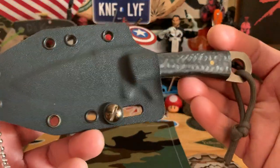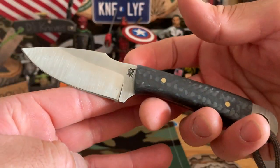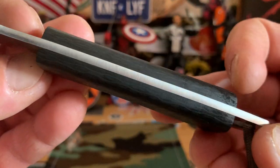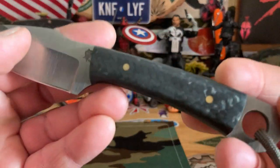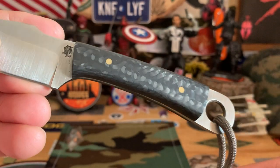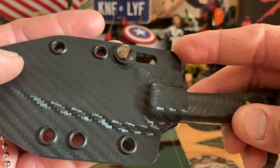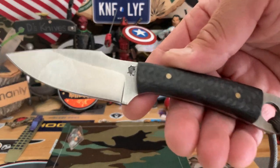I'm going to do some fixed blades now. This is the LT Wright Stealth — neck knife — with a little chunk of carbon fiber on the handle. See all the way through, nice and sturdy, harpoon tip. Nice carbon fiber. And of course it comes with the sheath — even has a little carbon fiber on the other side. That's the Stealth from LT Wright.